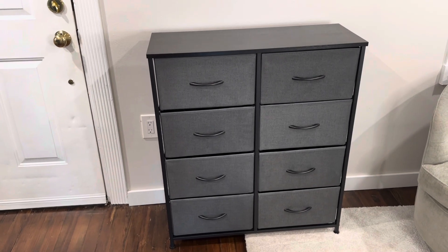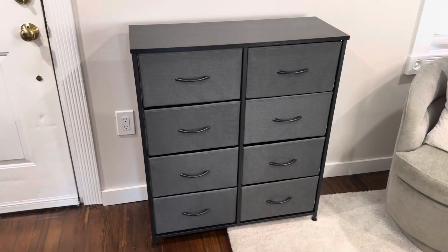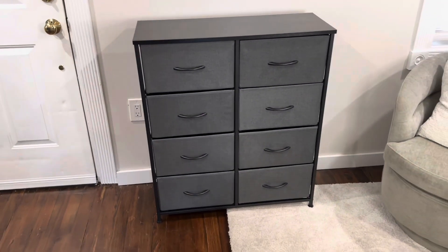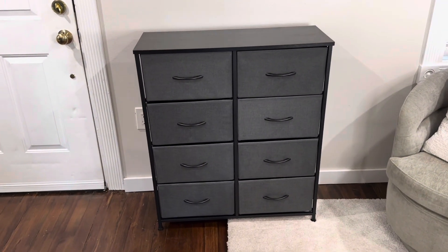Overall I really like this dresser. I think it's great to be used in a bedroom, in a storage area, or even a kid's room. It comes with safety straps so you can secure this to the wall so that you don't have to worry about it tipping over. Overall, great quality, easy to assemble, and it looks great.